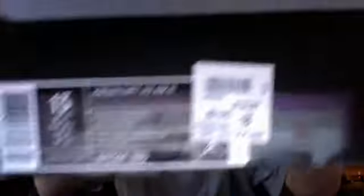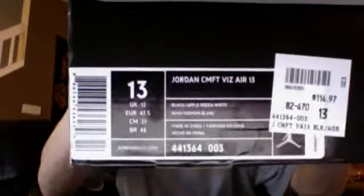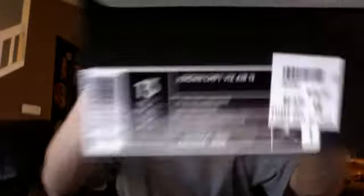So let's get into my pickup for the day. Very happy I got these. I'm not sure of the official release date — I don't know if I got them early or if I just missed the actual release date. But Jordan Comfort Vis Air 13, black, apple green and white. Got my receipt in here. Very happy I got these. I picked up the first colorway, the bread colorway that dropped back on the 9th of April.